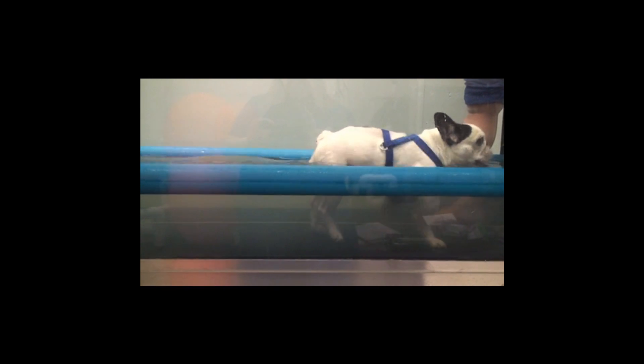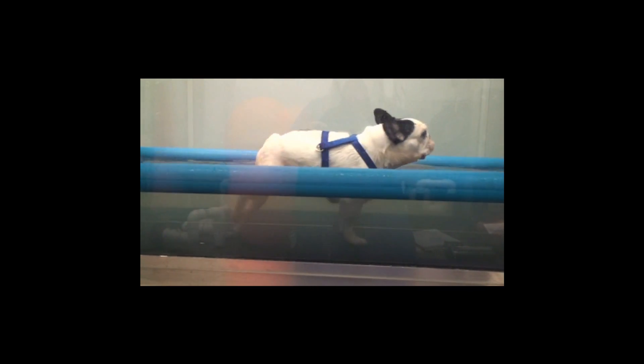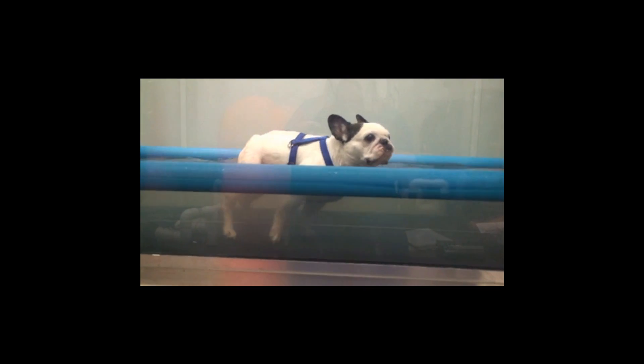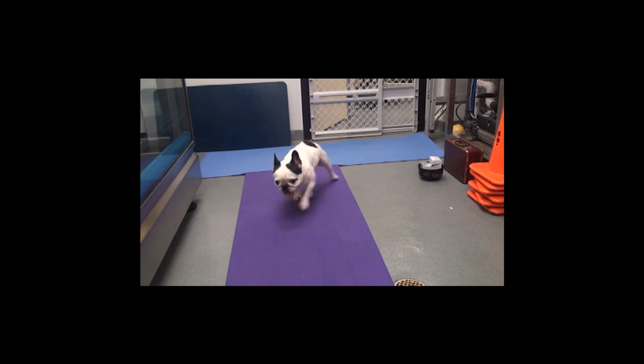Zoe, session five of rehab, but today's the first day with Ellen and I. Zoe, can you see it? Show us how you walk. Good girl.